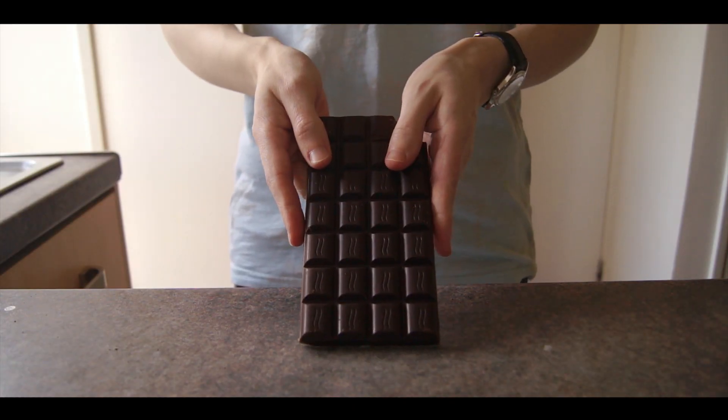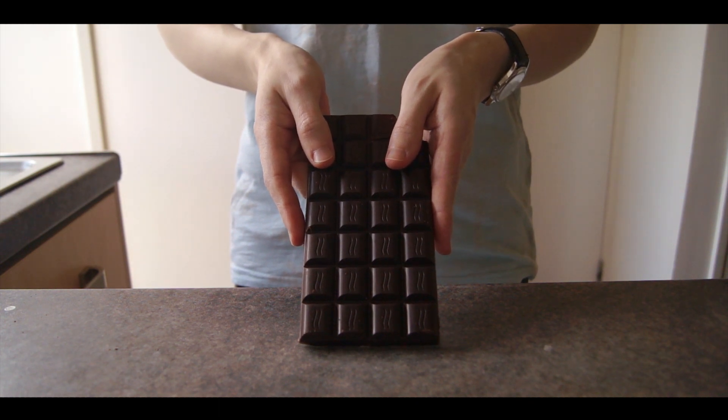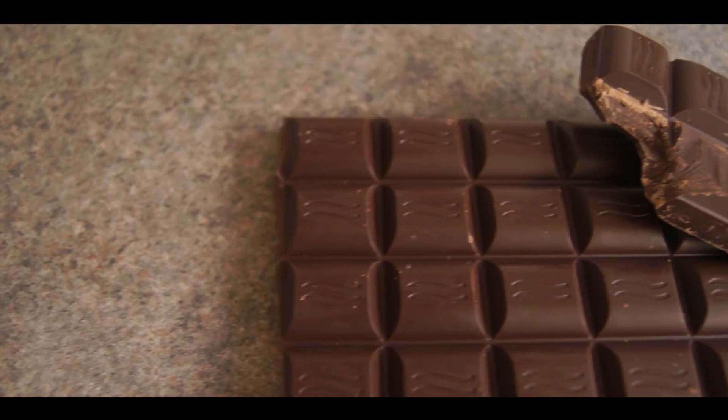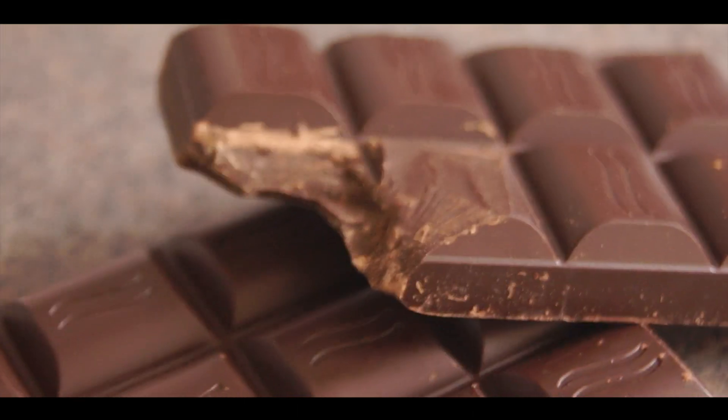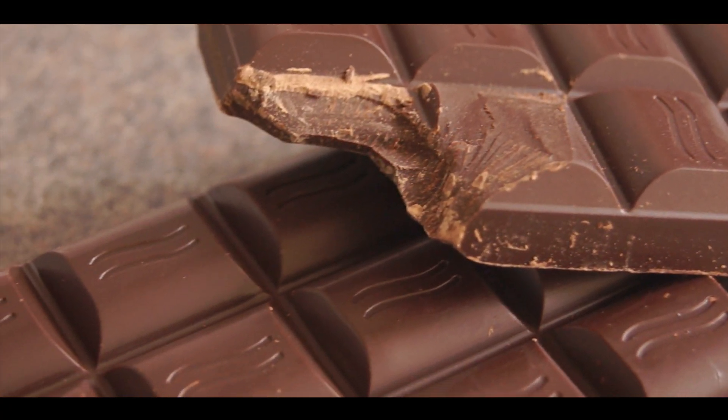When it comes to the chocolate, you have two options. You can either melt your chocolate and use it straight away, or you can temper your chocolate, which is what I'm going to do. Tempering chocolate essentially means it will set harder, be snappier, and won't melt in your hands as soon as you touch it the way simply melting and resetting chocolate would.